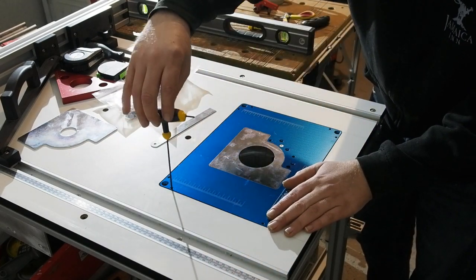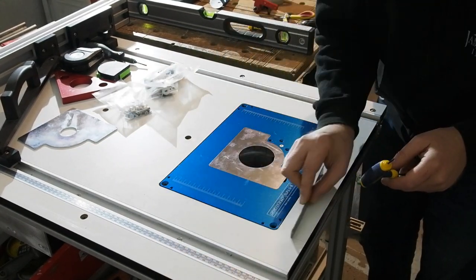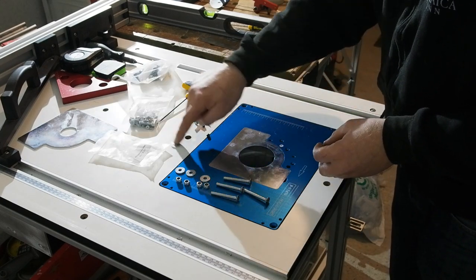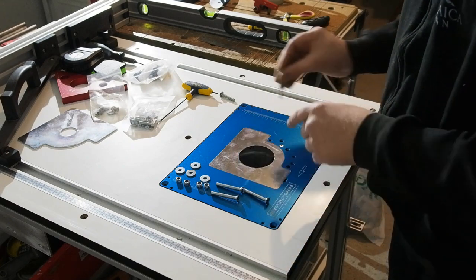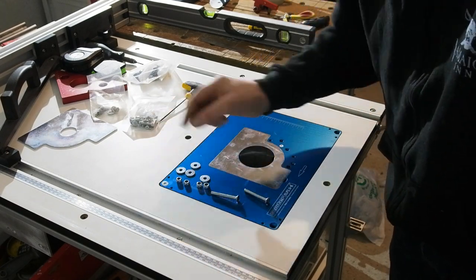Then it's time for the fixing bolts. The ones supplied are around 50mm long, I guess to give options to those mounting to thicker tops. I've ordered some 30mm ones and wing nuts to make removal easier. No need to over-tighten these bolts if you fit your own,